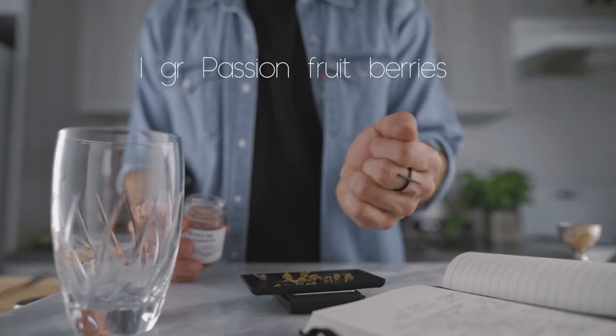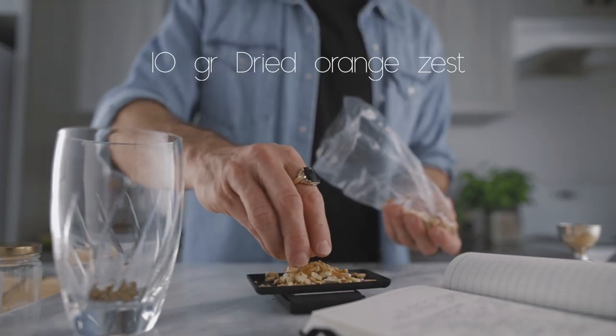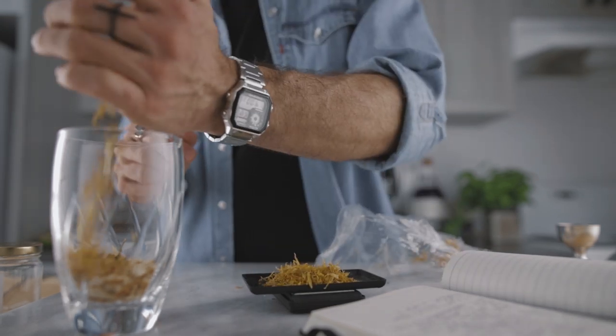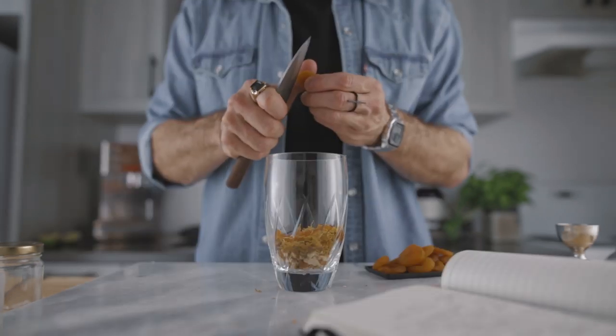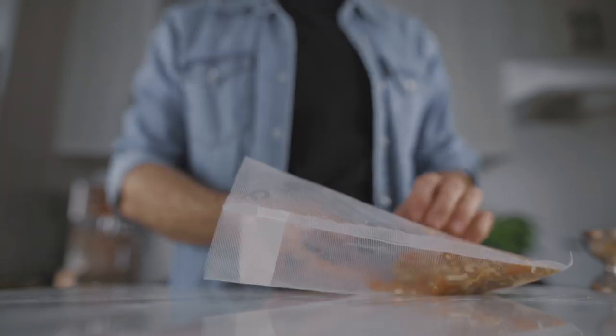For the sweet vermouth recipe I'm going to need my notebook because there are quite a few ingredients. Daniel, I was not able to find all the ingredients from your original, so I made a few adjustments, but the result is pretty similar and it is based on your ratio. First, you're going to weigh your dry ingredients: 1 gram of passion fruit berries, 10 grams of dried orange zest, 2 grams of dried calendula, and 100 grams of dehydrated apricot finely chopped. Place all your dried ingredients into a sous vide bag and set that aside.